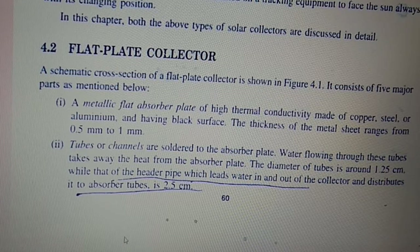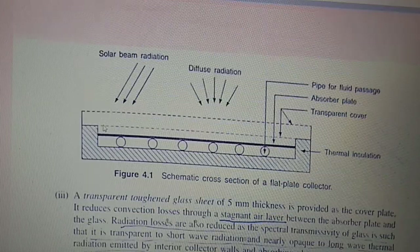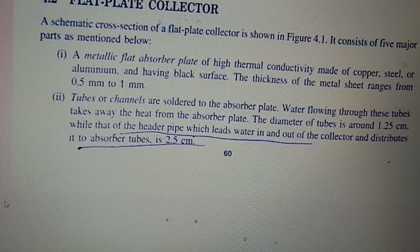The systematic cross section of the flat plate collector consists of five major parts. It collects both solar wave radiation and diffuse radiation. The components include a pipe for fluid passage, an absorber plate, a transparent cover, and thermal insulation. The metallic flat plate absorber plate is of high thermal conductivity, made of copper, steel, or aluminium, and has a black surface. The thickness of the metal sheet ranges from 0.5 mm to 1 mm.